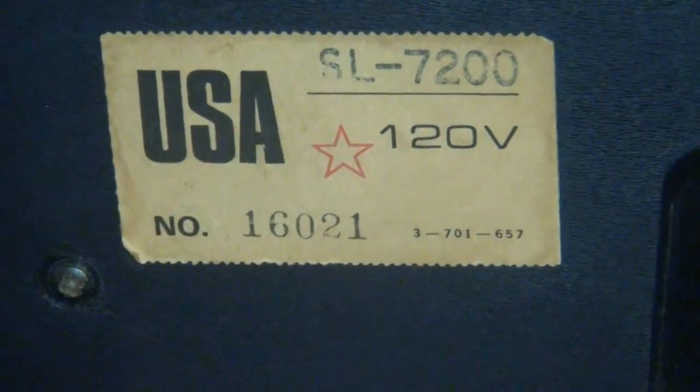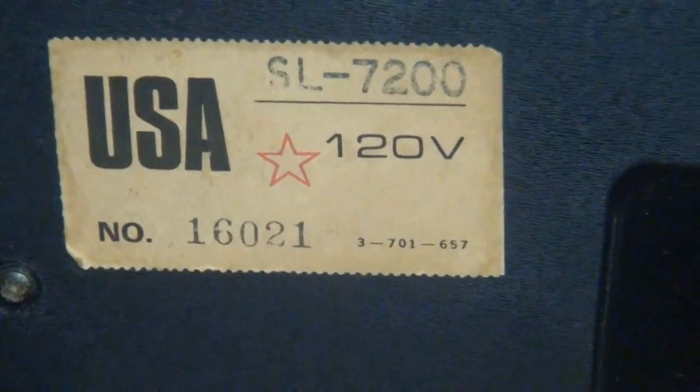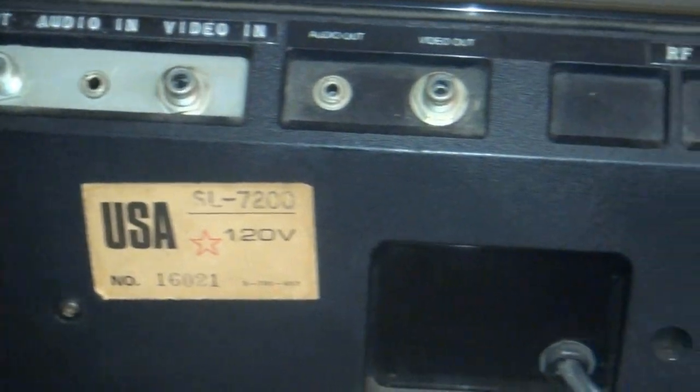Here's the back of the machine, and that's the actual sticker that came off the box, which shows the serial number and the model number. Here's the back, which again has been modified by my brother, who knew electronics pretty well.